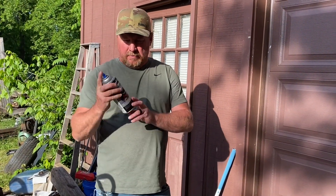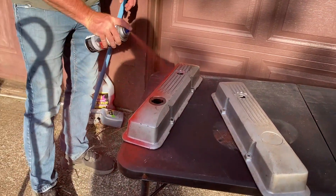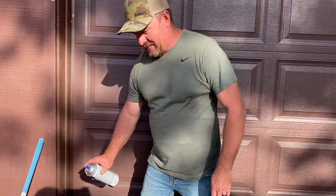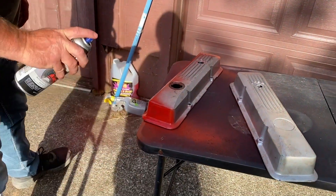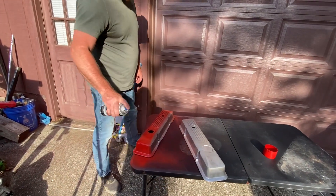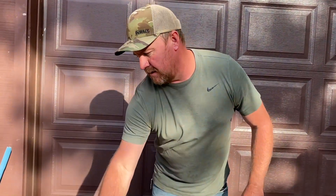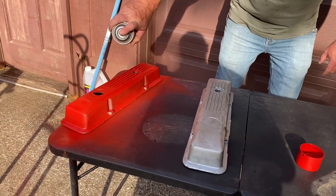So we'll paint the valve covers tomorrow and see where we're at. Alright guys, let's get these painted now — we went and picked up our paint. We're going to reveal the color: this is Ford Red on a Chevy motor. Don't judge! It was the only engine paint that had the right red we were looking for. We didn't want the Chevy orange-red — we're going for more of a true red. Our theme on this truck is going to be red and black, and we want the motor to flow with the truck.